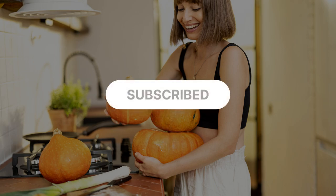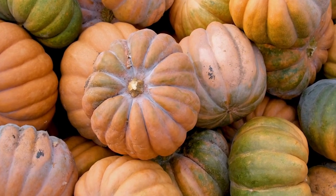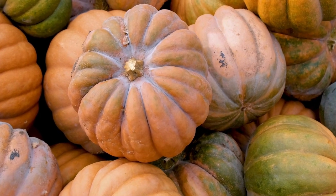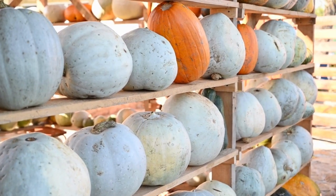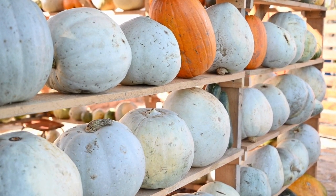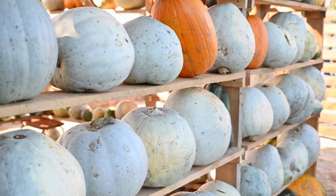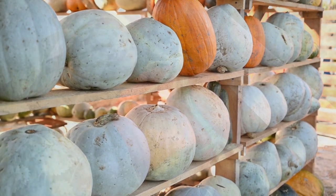Now let's discuss how to store your pumpkins. After harvesting, check for any damage, as damaged pumpkins shouldn't be stored. Then harden the pumpkins in the sun for about seven days before storing them in a cool, dry place with good airflow. Make sure to store them on their side to prevent moisture from collecting, and avoid letting them touch each other.